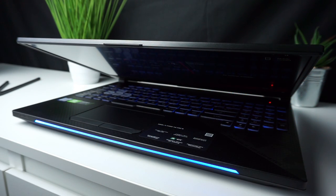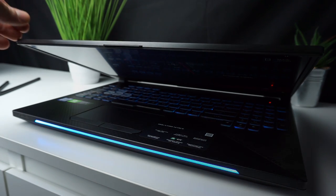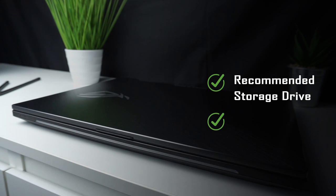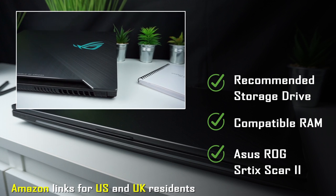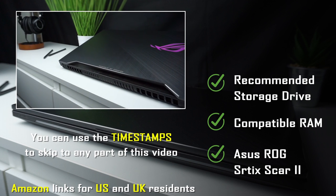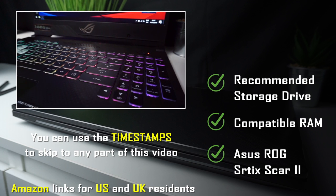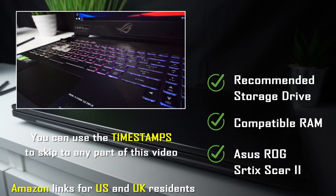My unit is the 2019 model with RTX 2070 but it's the same process for any GTX ASUS SCAR2 or HERO2. In the description you can find recommended storage drives and RAM compatible with ASUS ROG Strix SCAR2, as well as the laptop itself. I include Amazon links for US and UK residents. If you want to know more about this laptop you can check out my review with comparison. To skip to any part of this video you can use the timestamps that I also left in the description. I'm Chris from techfindsreview.com and now let's get to work.